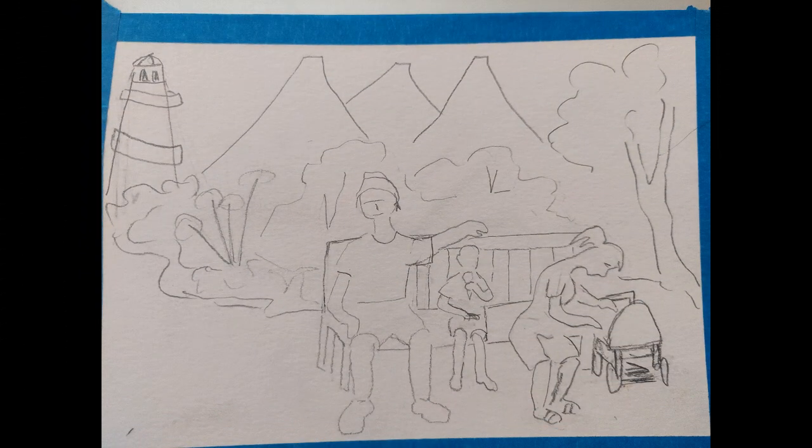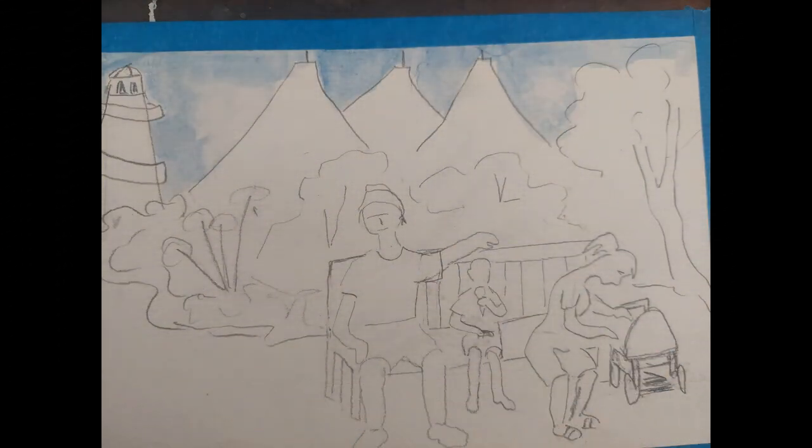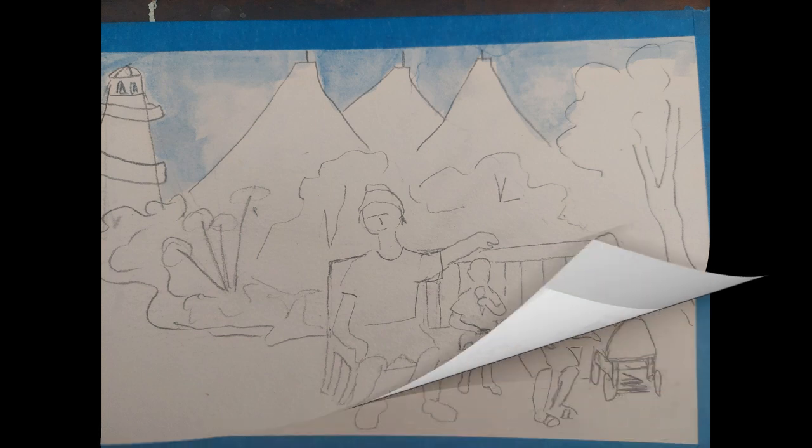So I did my sketch on tracing paper and then transferred it to 140 pound watercolour paper, and I'm using watercolours. The first thing I did was a sky with a blue, which I can't tell you the name of as the paint's so old, and I blotted out the clouds with wet paper towel.